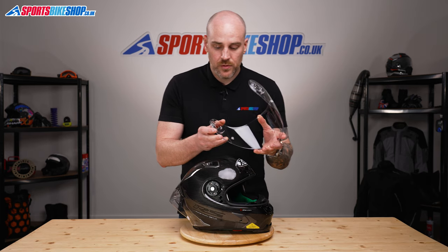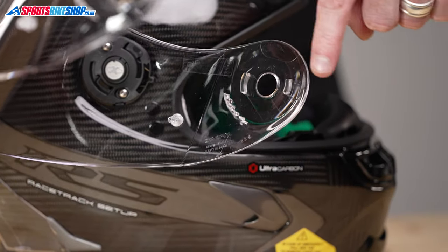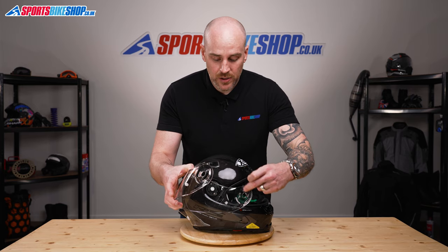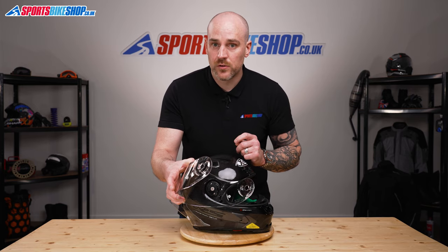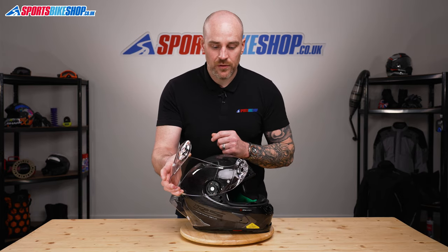If I show you the inside of the visor, you can see that these lugs here are actually shaped like an L, and that's why we need to slide the visor forward. If you try and pull it straight out, you're going to snap these and it's going to ruin your new visor. So make sure you slide it away from the helmet rather than just lifting it away.